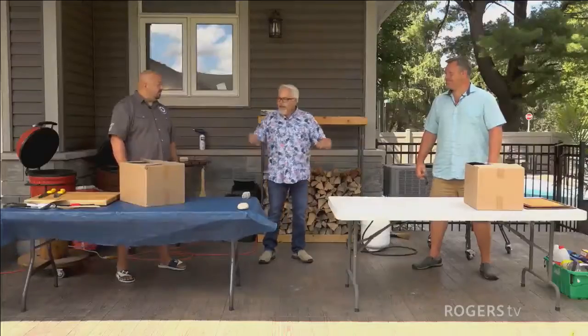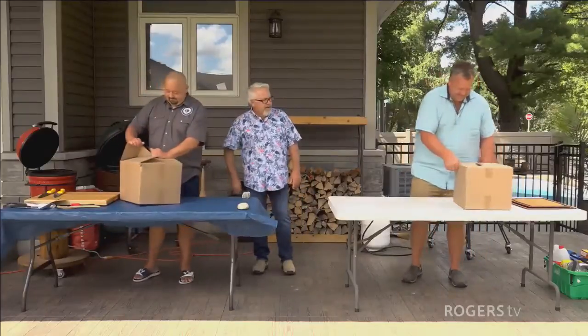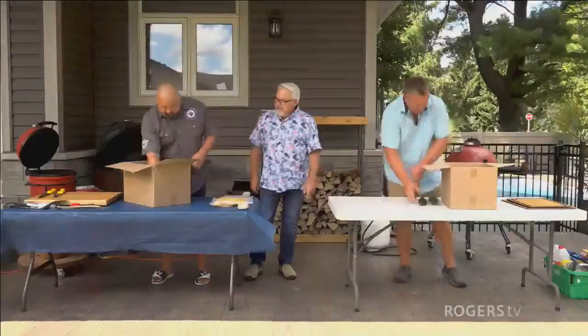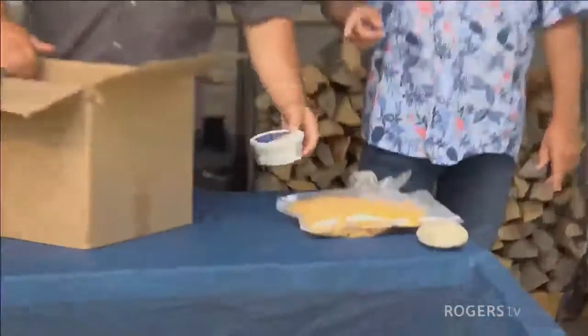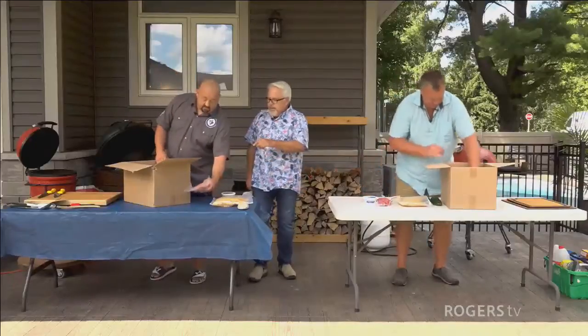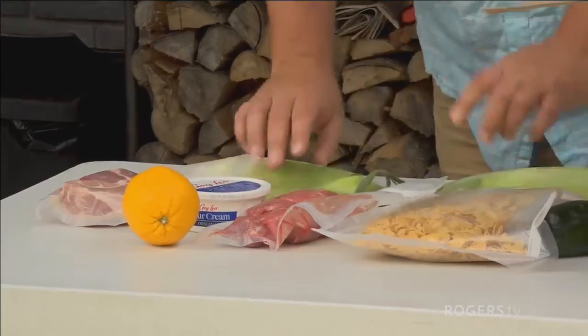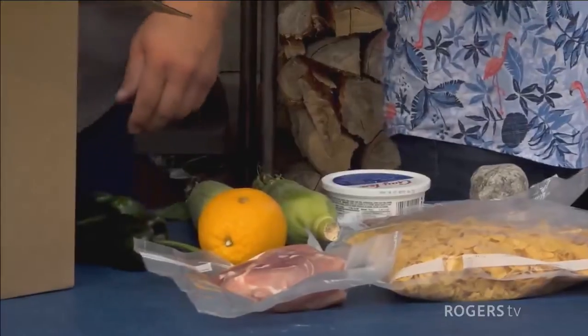We're going to judge you out of 20 points: five points for use of ingredients, five points for barbecue skills, five points for plate presentation, and five points for taste. So let's open the box and see what we got. Inside, we decided to shake it up a little bit. We've got a bag of cornflakes, some stewing beef, sour cream, a pork sirloin roast, one orange, two cobs of corn — just because it's the season — and a couple of poblano peppers.